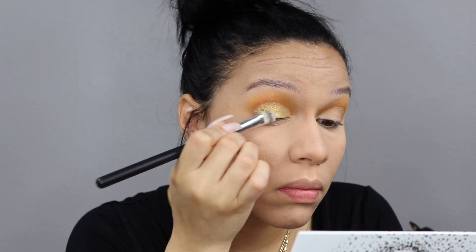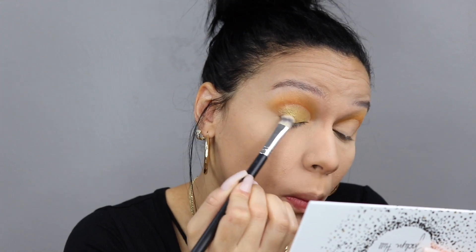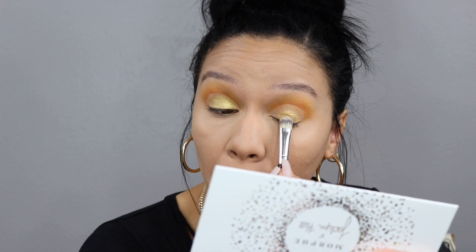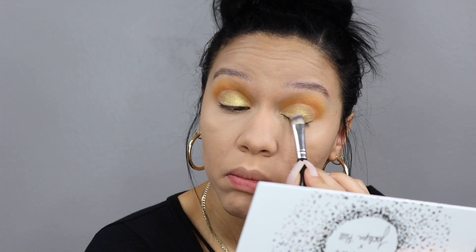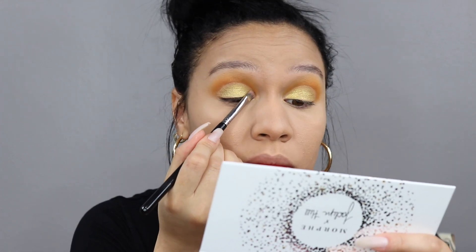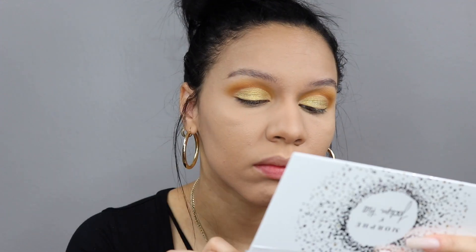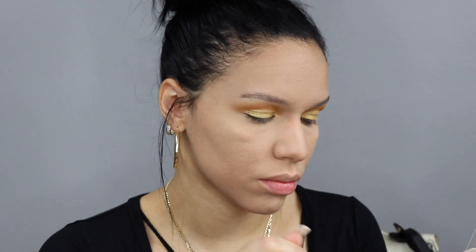Here I'm going in with the shades Guilt Trip and Coin from the Armed and Gorgeous palette — that's the name of this specific palette I'm using. Just going in with these two gold shades, one a little bit darker, one a little bit lighter, and pressing them onto my eyelids. I'm using a bigger brush to get the shadow on there quickly, then going in with a smaller brush to get a little bit more precise up against that cut crease line. I was very pleasantly surprised — these shadows have very little kickback and fallout.